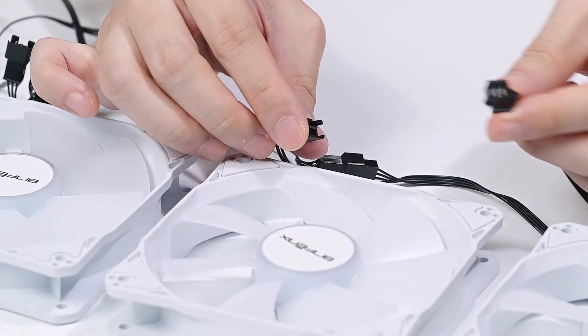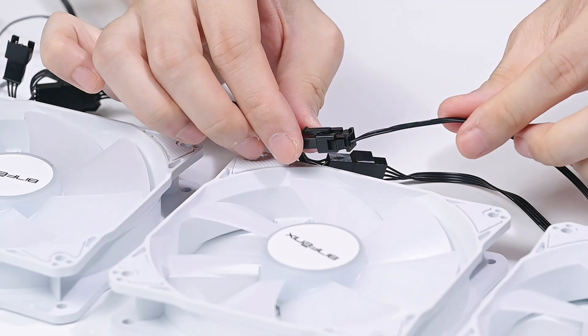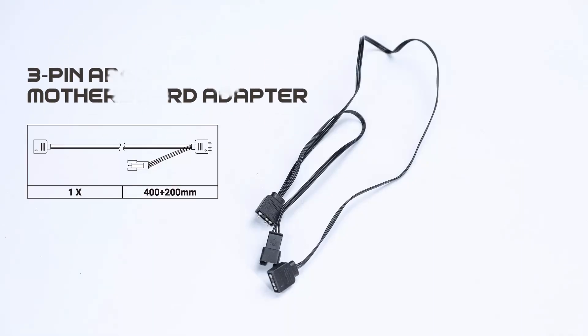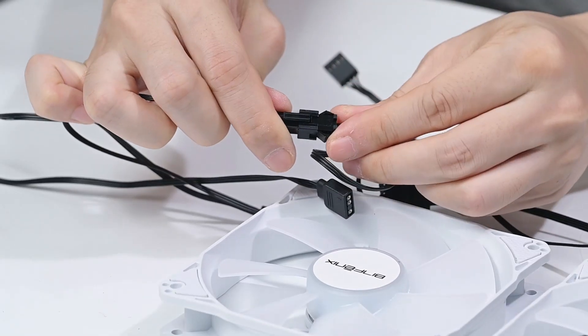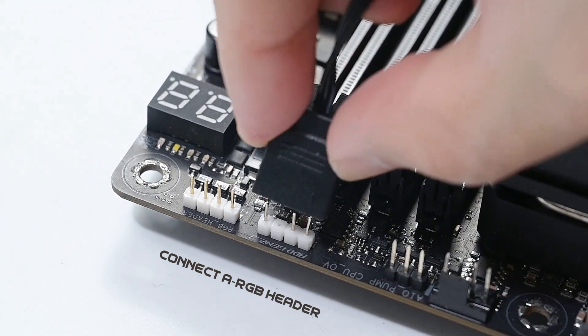Step 2: Fan ARGB Lighting. Connect the ARGB lighting by linking the male and female headers of the three fans in series. Use the 3-pin ARGB motherboard adapter to connect them, and attach the other end to the ARGB header on the motherboard.